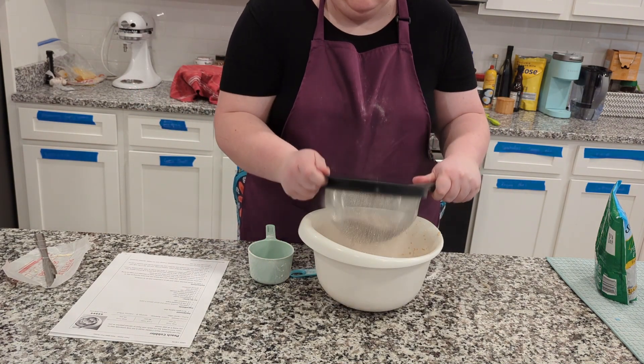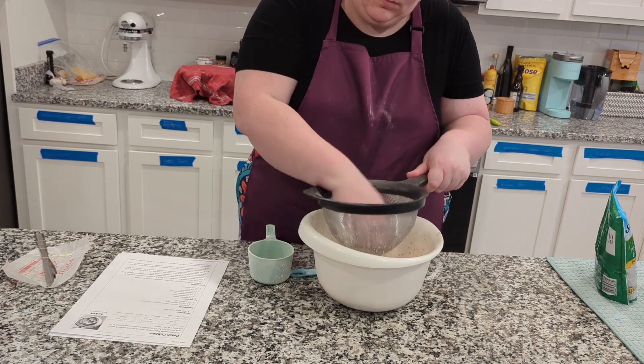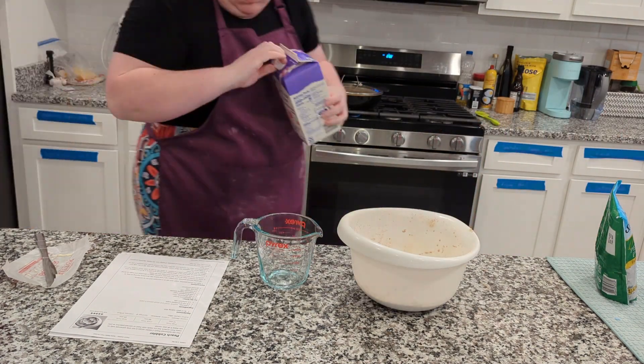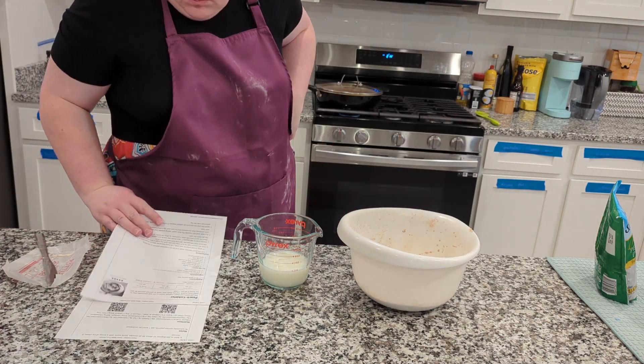It also didn't say to sift it. I feel like I didn't obey the instructions a lot, but I didn't want any clumps of baking powder or brown sugar in there since it was supposed to be a smooth mixture.